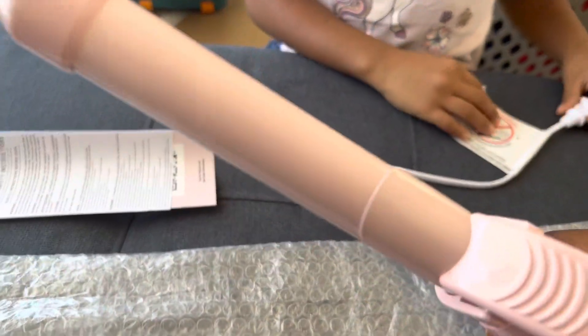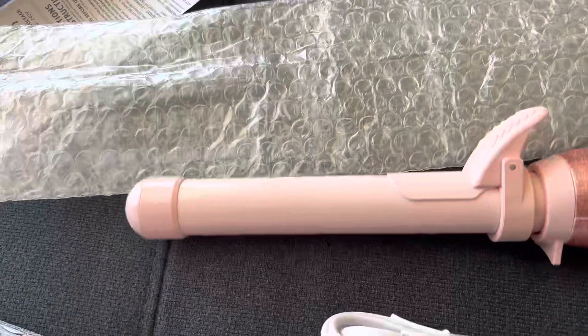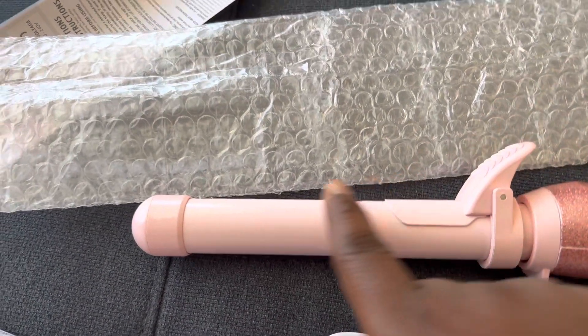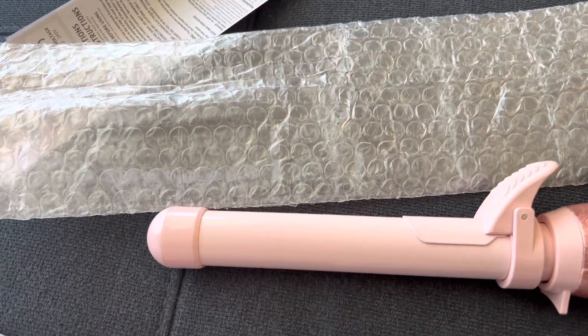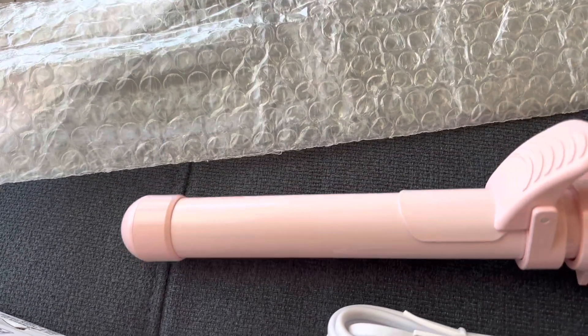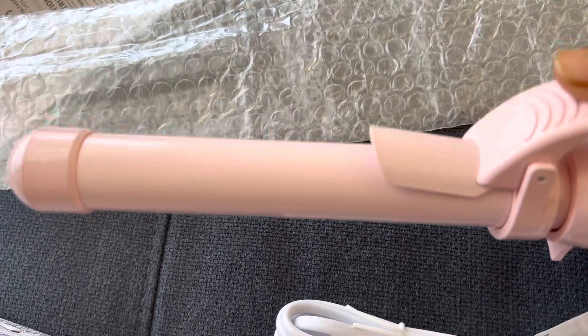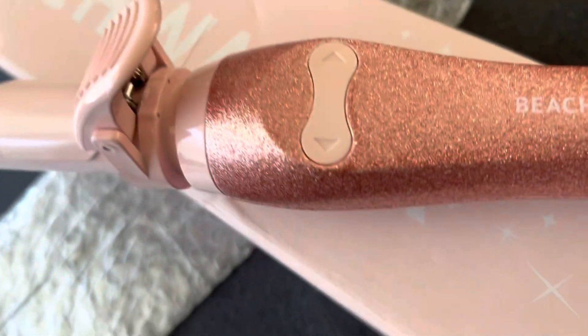We're going to try it, we're going to try to see how it is. When you squeeze this forward, it opens up probably all the way down here. This one doesn't — it can only open up right here. That's it. I can already feel it getting hot.